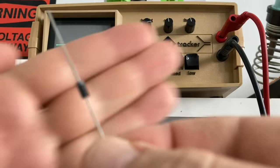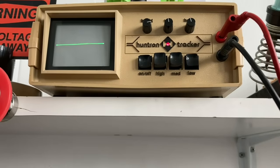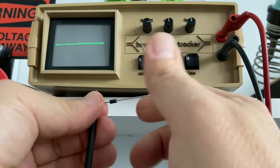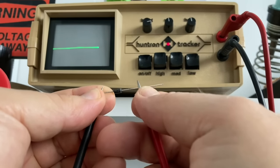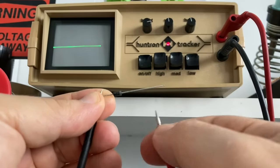Then we test a diode — a normal 1N4007 or something like that. The diode shows us the typical diode pattern. You may notice it's from right to left, whereas normally we have it from left to right.